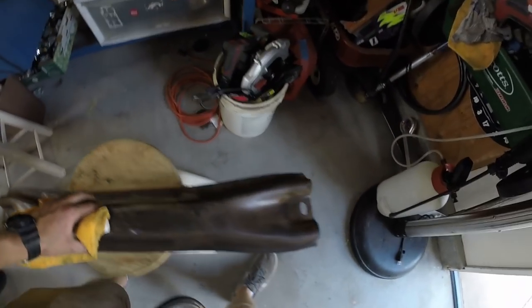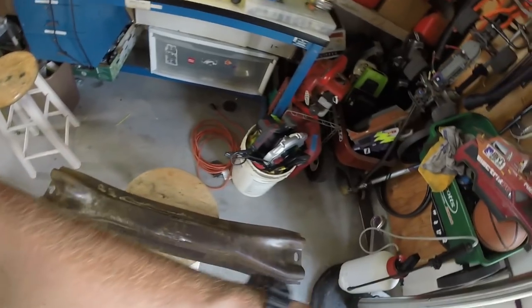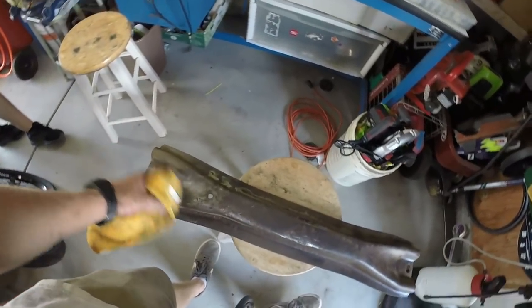Alright. So I got my cross member out — it was covered in grease when I degreased it, power washed it. And I'm going to put rubbing alcohol on it to clean it, and then put the same undercoating I put on my floor on this — a black rubberized undercoating — so it doesn't look like trash.